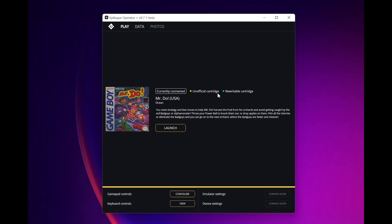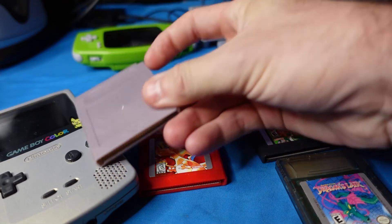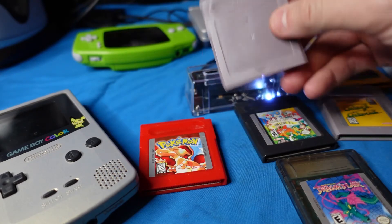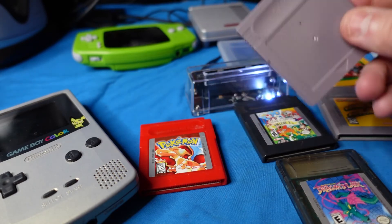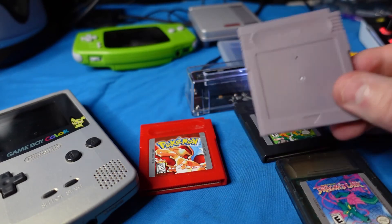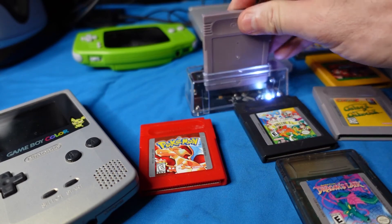I do not know if there are cartridges out there that are write-once, but I'm sure you can get bootleg hardware that is unflashable. In this case, it not only tells us it's unofficial, but also tells us that it is rewritable, which means I can put game after game on here over and over again, then take this guy out and put it right inside my real hardware and play whatever game I want. There's no SD card in here, but if what you're interested in is playing one Game Boy game on original hardware and being able to change it out at will, this is a perfect solution.